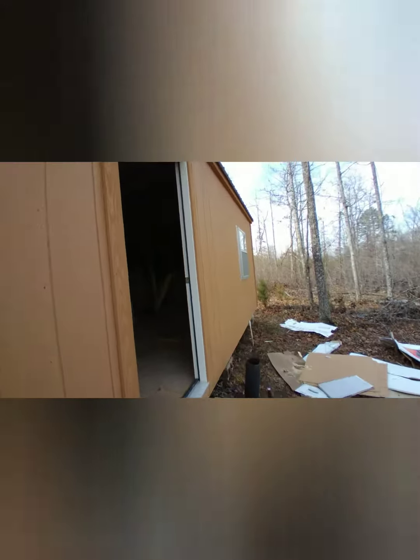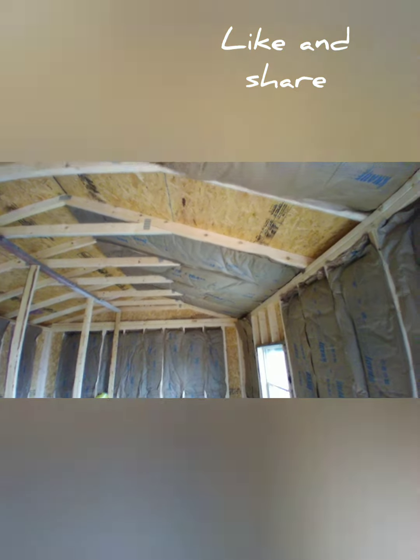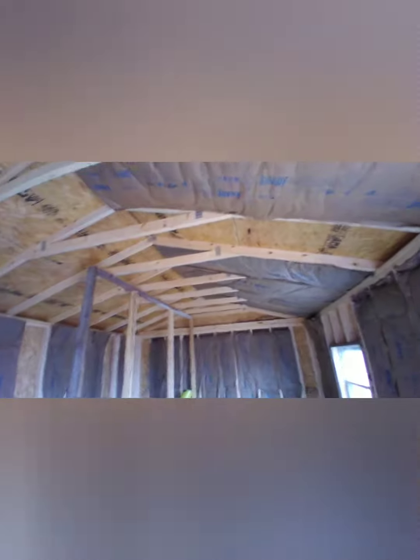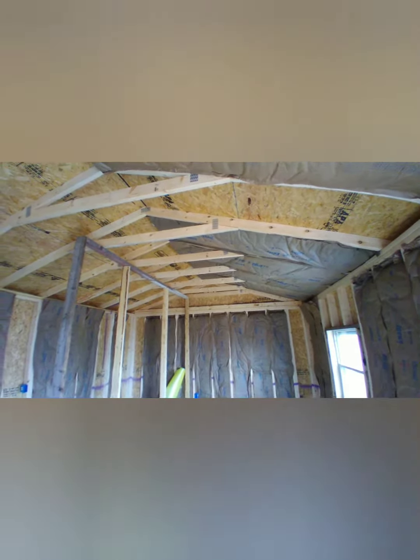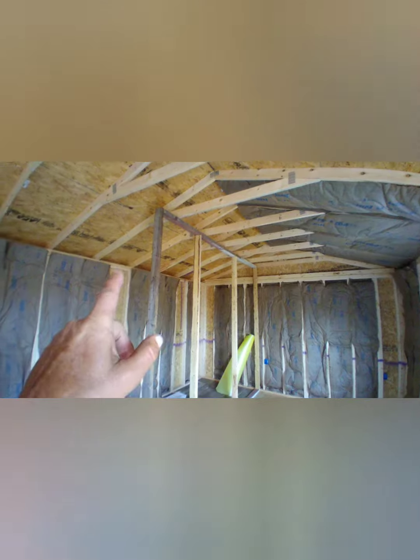We got to run and get supplies almost every day, but I got that up so far on the ceiling. I'm leaving that part out because I got to bring the wall over, and I got to make a wall over there for the bathroom area.